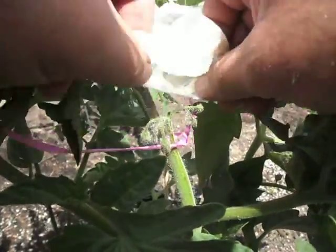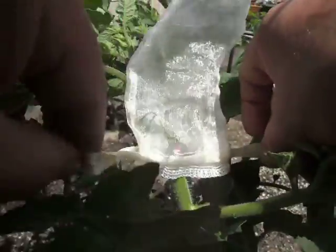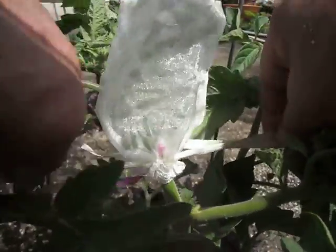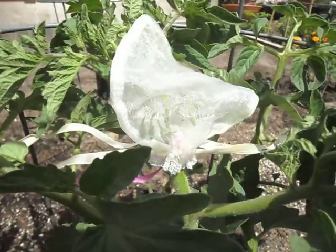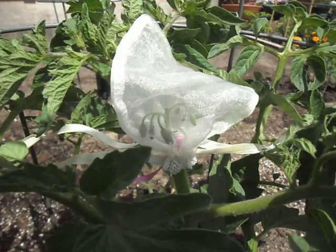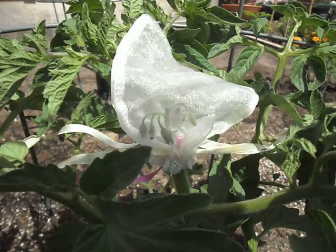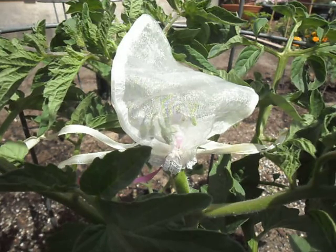That just goes over the whole flower truss to the bottom. Pull the strings on the bag and open it up so that the flowers can grow inside. And that's it — once the pollinated flowers form fruit, you can take the bag off. Simple.